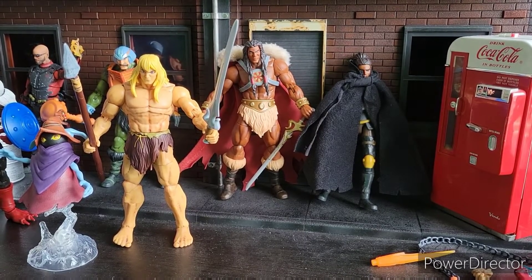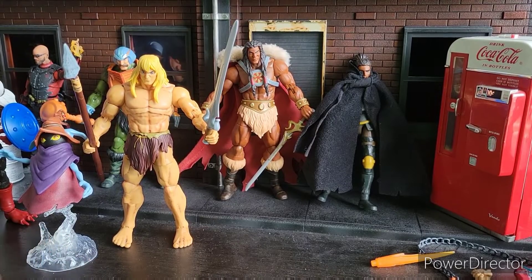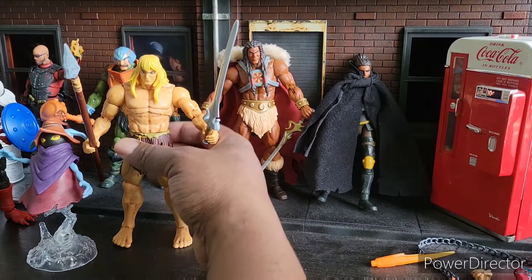Welcome to World Breaker Koo's Reviews. I'm your host, World Breaker Koo. Today we're looking at the Masterverse figures. I don't review these as often, so I figured why not give them all in one go, because most of these figures are pretty old and you guys have probably seen them. I just want to give my takes on them.